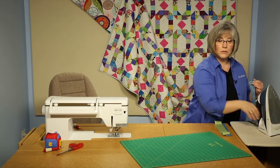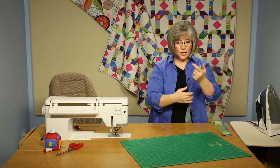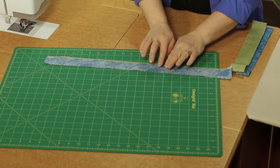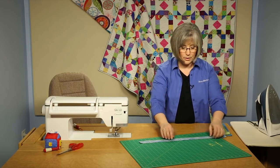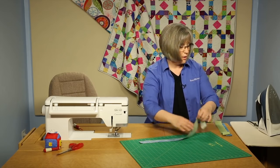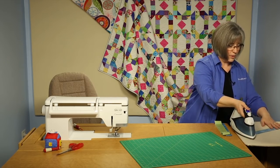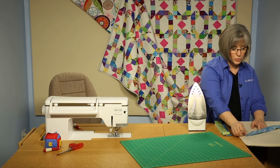Usually where we have a diagonal join between pieces of binding, you've got that seam — just offset those. If you have to join fabrics, say here in the blue, set the diagonal seam on one piece and offset the one on the other fabric so they're not stacked right on top of each other. When you get done joining them, set your seam and then press your fabric seam allowance to one side.